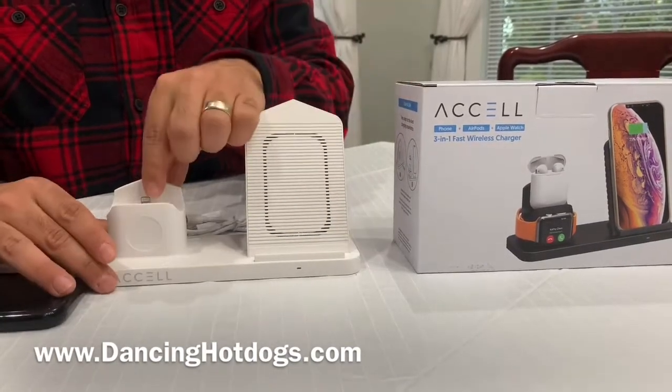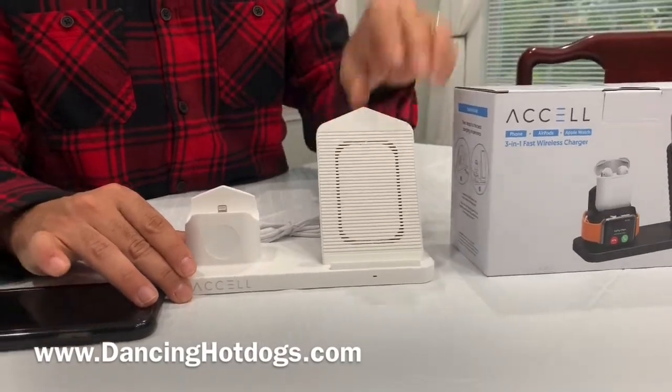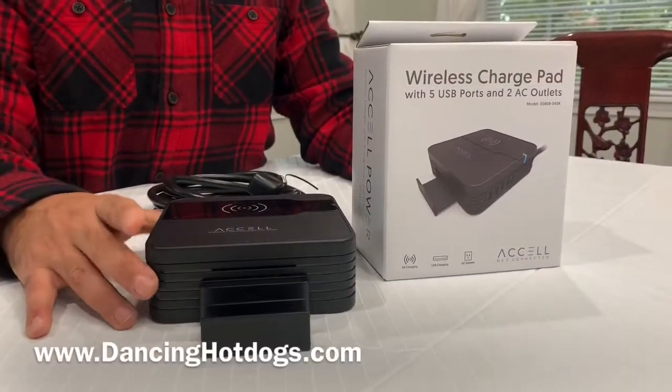I also like the fact that it has a cooling system. These are fans that actually keep everything working really easily and cool so that you're able to wirelessly charge efficiently.